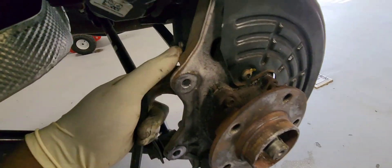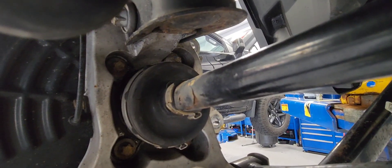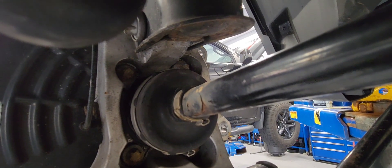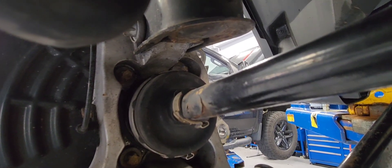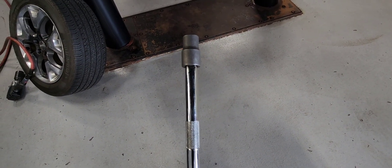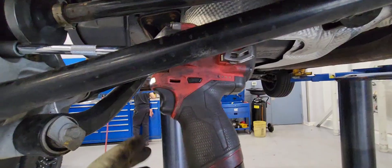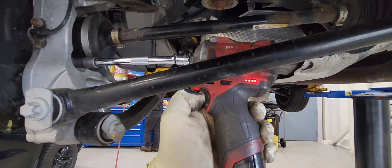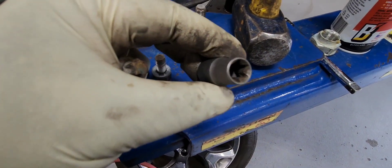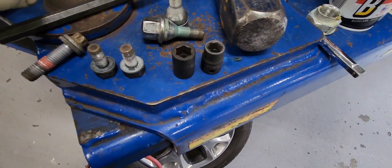Now let's remove the four bolts back there that hold the wheel hub in place. Here are the four E14 bolts — we need to remove all four of them. Using an extension like this with the E14 socket, you can get access to them. If you don't have an E14 socket, you can use an 11 or 12mm regular socket — it would work too.